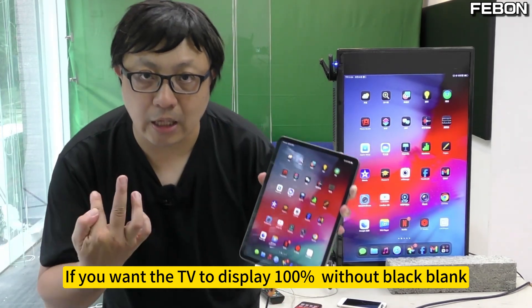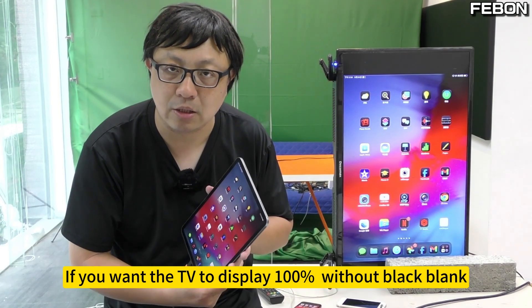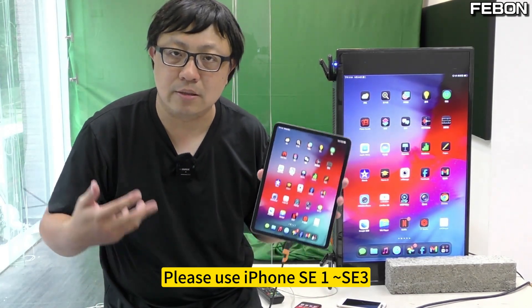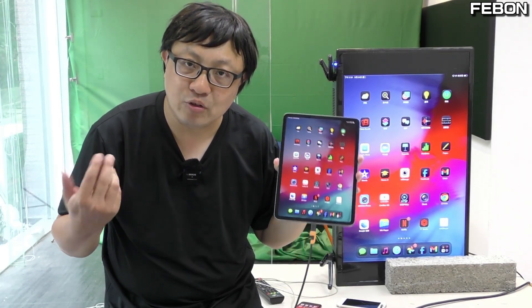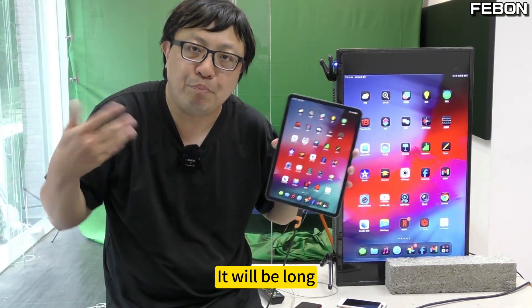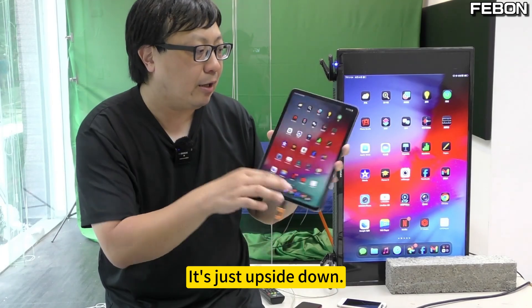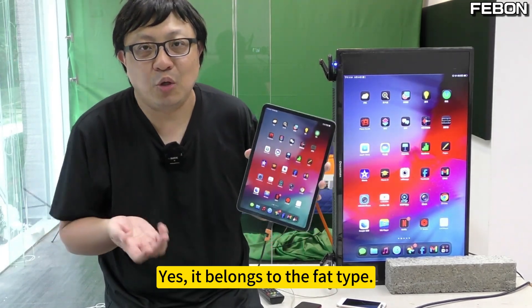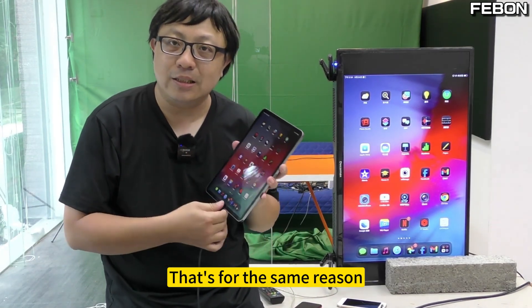If you want the TV to display 100% without black blank, please use iPhone SE 1, SE 2, SE 3, iPhone 7, or iPhone 8. If you use iPhone X and later, the ratio changes and it will be long with side black bars. If you are using an iPad, it is just the opposite — it belongs to the wider type, so black blank appears on the top and bottom for the same reason.